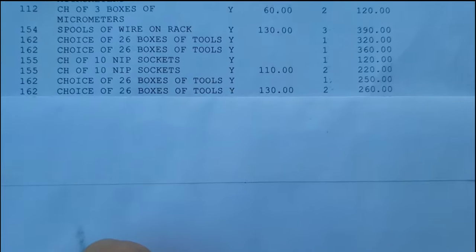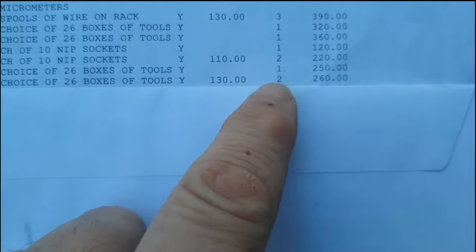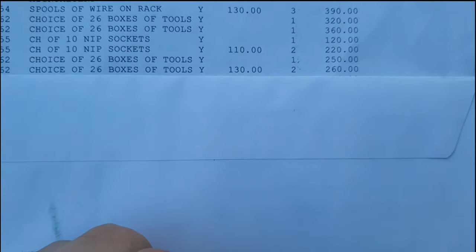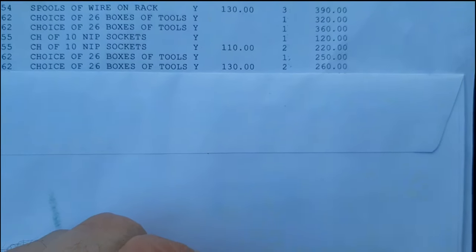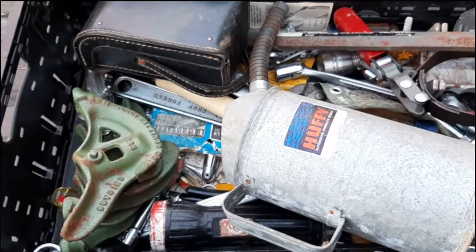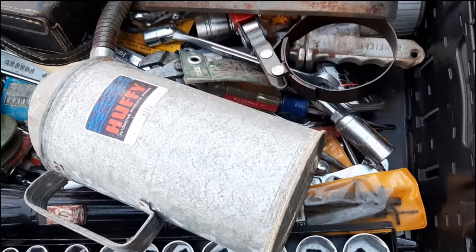This is going to be the last one of the choice of 26. I don't remember if I paid $130 or $110 — I had two at each price. I did not look through it really well; I just kind of grabbed it after seeing some of the things in here, so we're going to go through it together to see what's really in here.